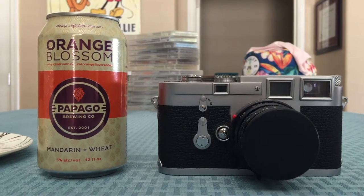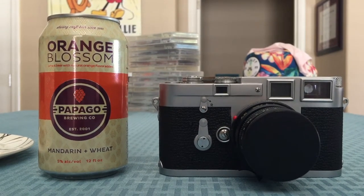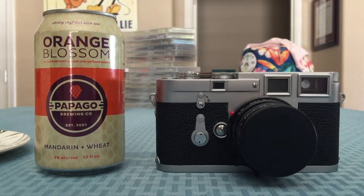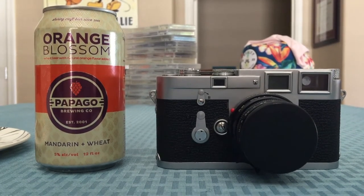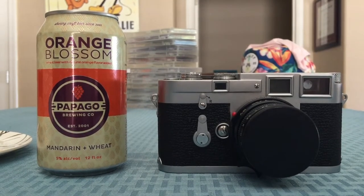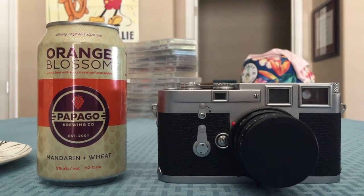Hello everyone and welcome back to Drunk Hour Reviews. Today we will be reviewing the Leica M3. While reviewing the Leica M3, I shall also be drinking some Orange Blossom Beer by Papago Brewing Company. It's pretty good. It's a light beer. Great taste to it. Let's get started.